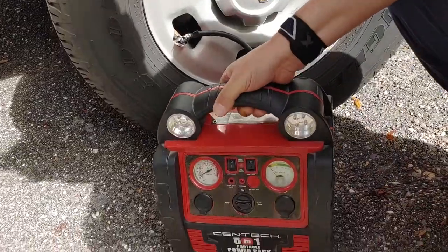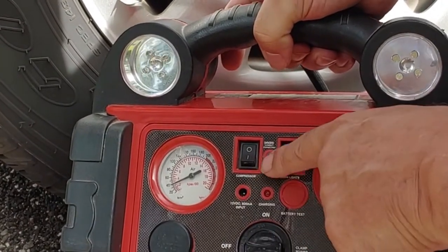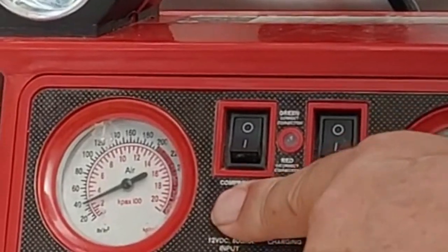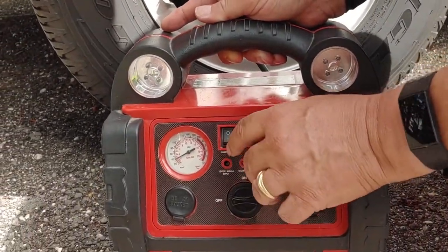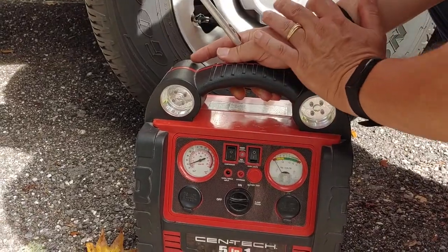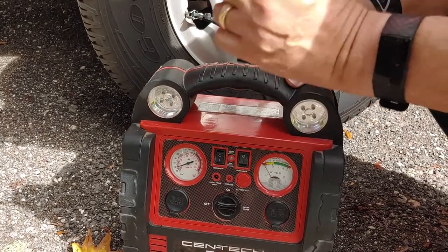Look to the front again. You'll see we have several buttons and knobs over here. What we're looking for is the one that says compressor right here. You have two that look alike — the compressor and work lights. We're gonna do compressor. Once we hit the button, you'll see it and hear the compressor come on. The air is now going into the tire.